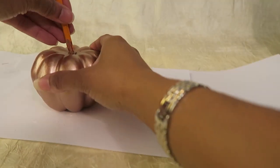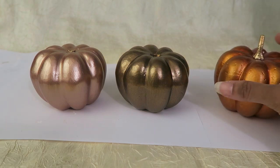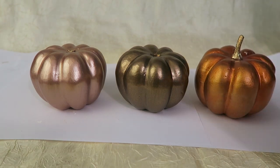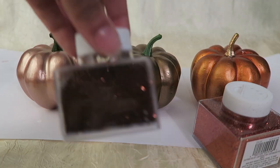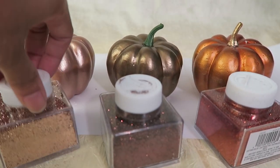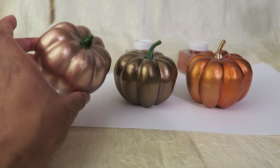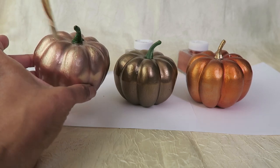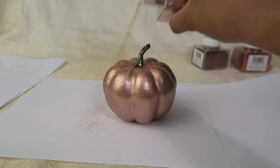This is how they looked after about three coats. And here's that third pumpkin, so I'm just going to decorate these with the glitter now. I painted on this glitter glue to hold the glitter on.